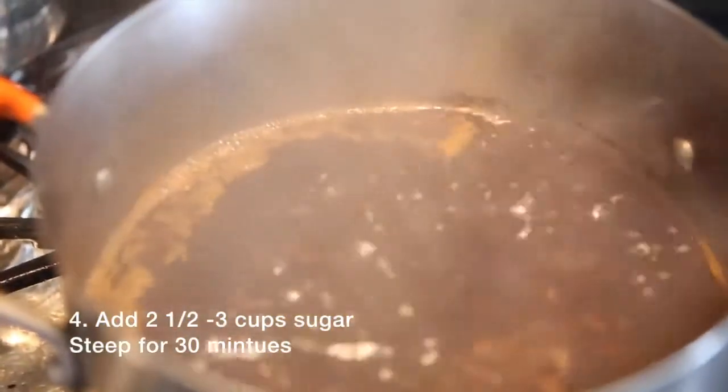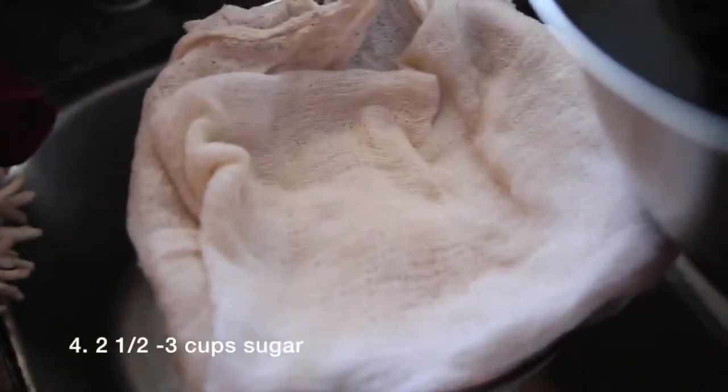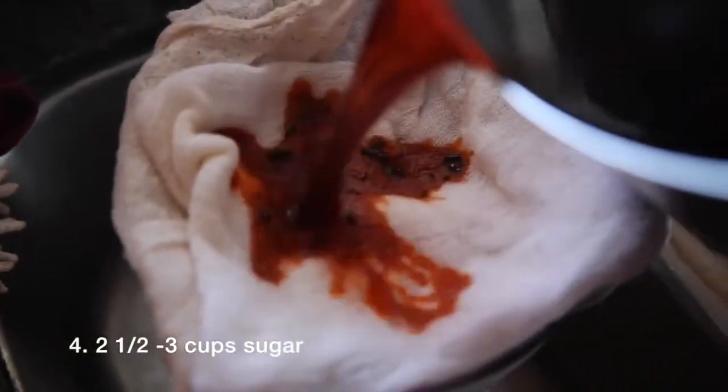Allow tea to steep for at least 30 minutes and cool. Strain the tea leaves, then set Thai tea aside to cool.